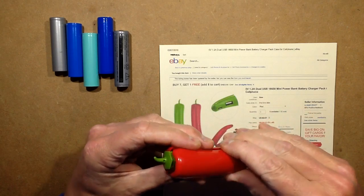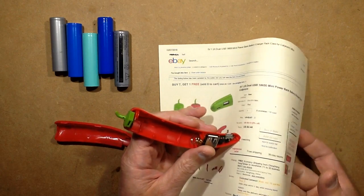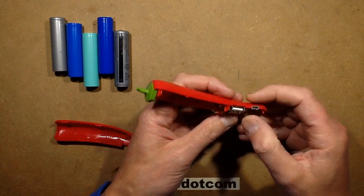Calling it dual USB is a stretch. It's got two USB ports, but one is the output and one is the charging input, so not really what I'd call dual USB. Technically speaking it is dual USB, but you can only use one at a time — it's for charging or discharging.